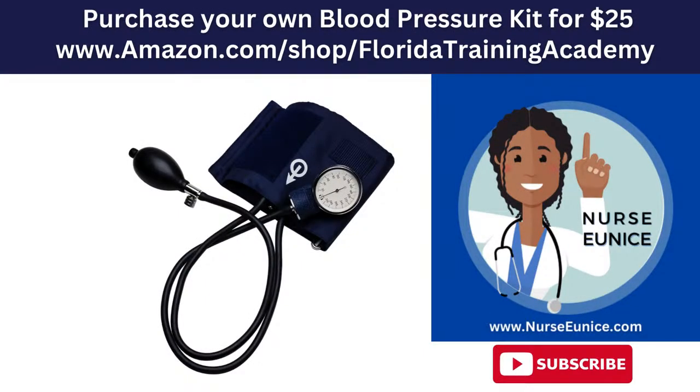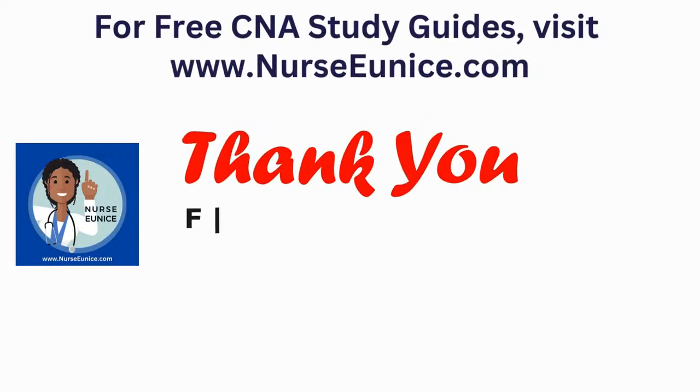If you want to purchase your own blood pressure kit, I got this one off of Amazon for less than $25. If you're not a fan of the loud bright colors, they have blue, black, red, and purple — I'll have a link in the description area below. In our next video we'll be showing you how to take a radial pulse. This is Nurse Eunice with Florida Train Academy — I'll see you in the next video. Bye!